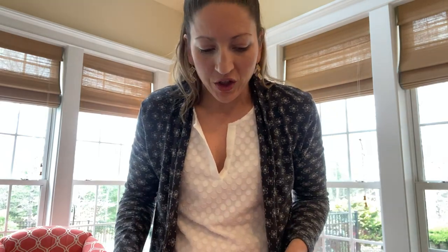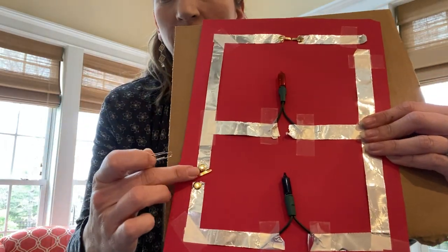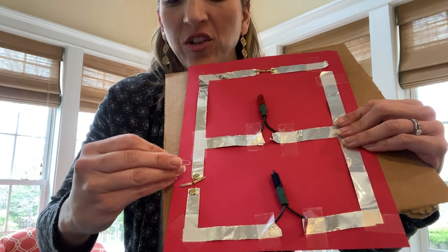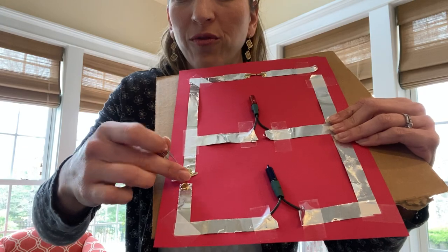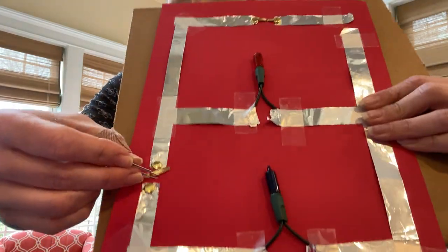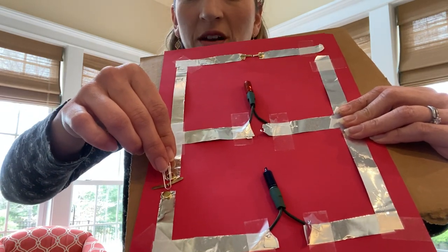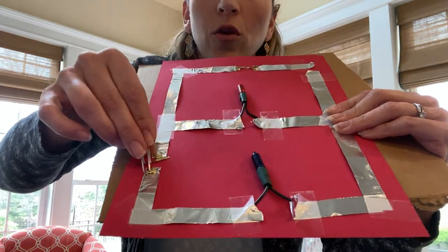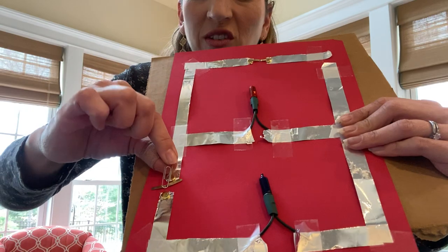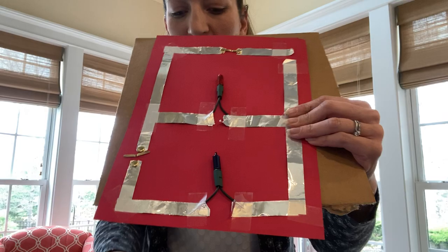If you don't have brass fasteners, here's what you can do — it's a little bit trickier. Still leave the gap for your switch, but take a little paper clip and add a little bit of extra aluminum foil. Tape one end in right here, and then you can lay that flat as your switch. To turn your switch on and off, just lift up that paper clip — it will complete your circuit when you set it down on the foil, and lifting it opens the switch just like that.